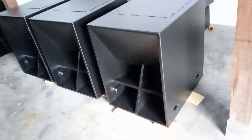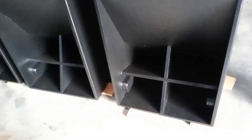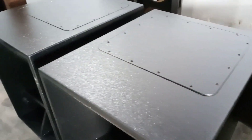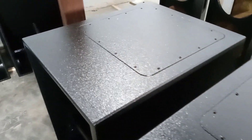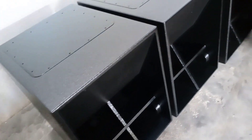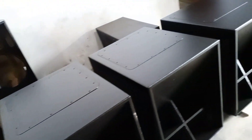Assalamualaikum warahmatullahi wabarakatuh, bertemu lagi dengan channel Lodge Biker Production atau LS Production. Kali ini kita akan review box vacuum yaitu jenis box turbo horn-loaded 18-inch single. Ini hasil produksi kita untuk box turbo 18-inch single atau isi satu.